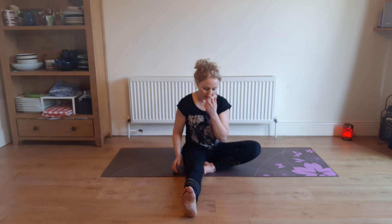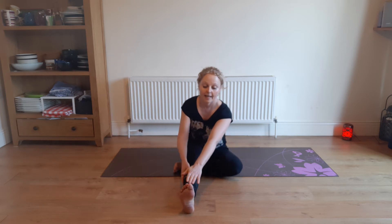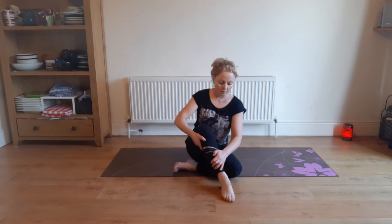Lovely. And we're going to turn this one into a seated stretch. This knee is bent out — we're now going to bring that foot in under our other thigh. And then this outstretched left leg, I'm going to bring that foot up to my other knee.